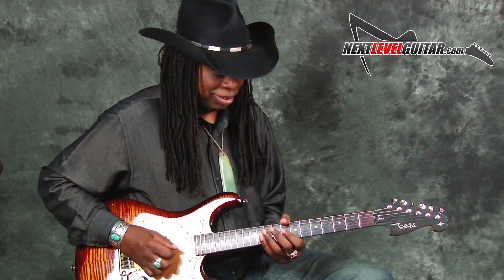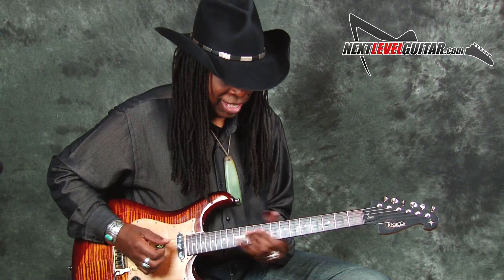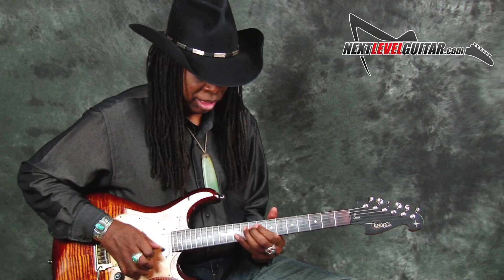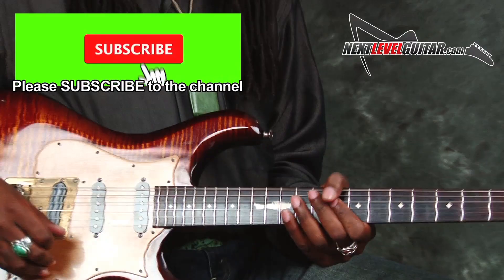Put that loop back on. Trying to make it bounce, swing a little bit. And it does not start on a one, so you hear a...